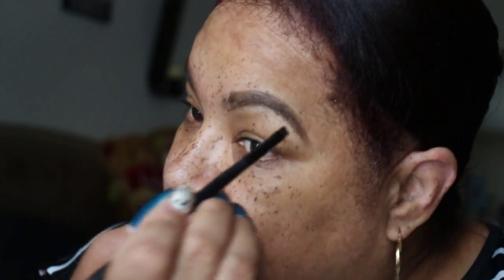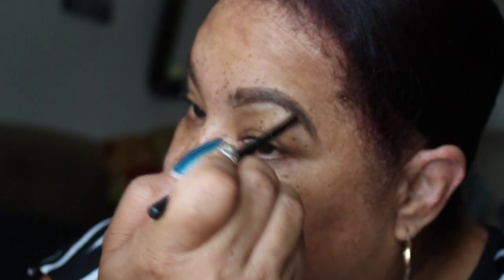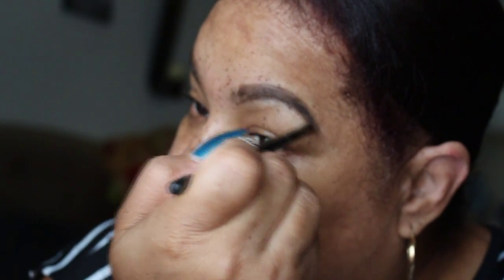Now I'm going to take the Anastasia Dip Brow pomade and I am going to brush that product through the brow. This is to help darken them a little — not really drawn on, but just to darken them just a little. And also to help with the unruly hairs that I have in my brow.